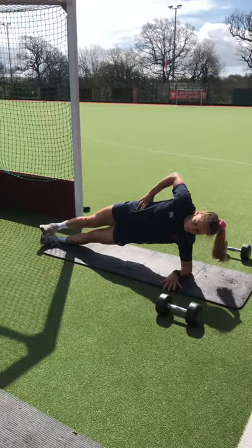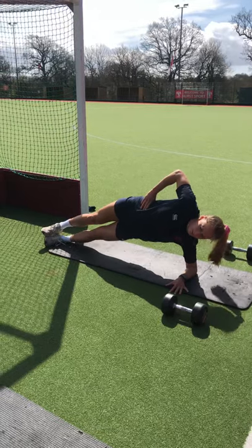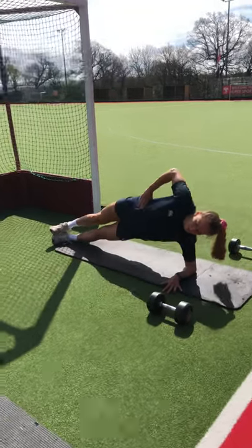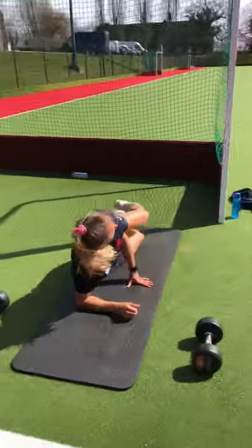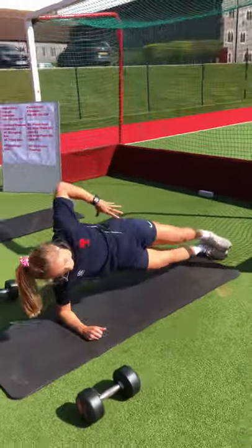Exercise two is the hip dip on the side plank. On your forearm, dip those hips towards the floor — just enough to touch — then bring those hips back up. Keep it nice and controlled on those ones.